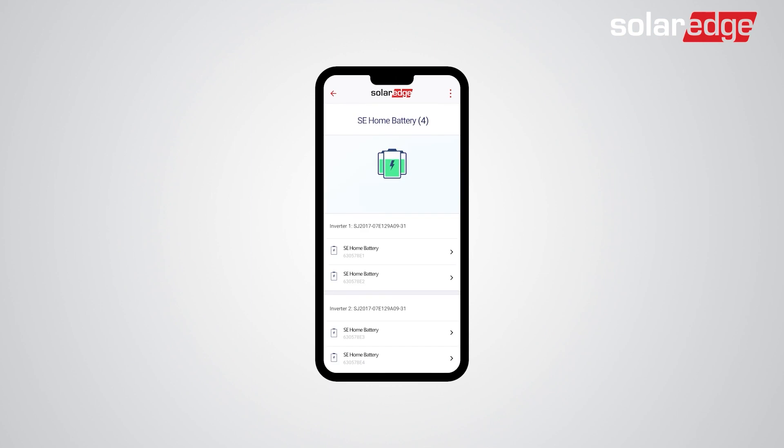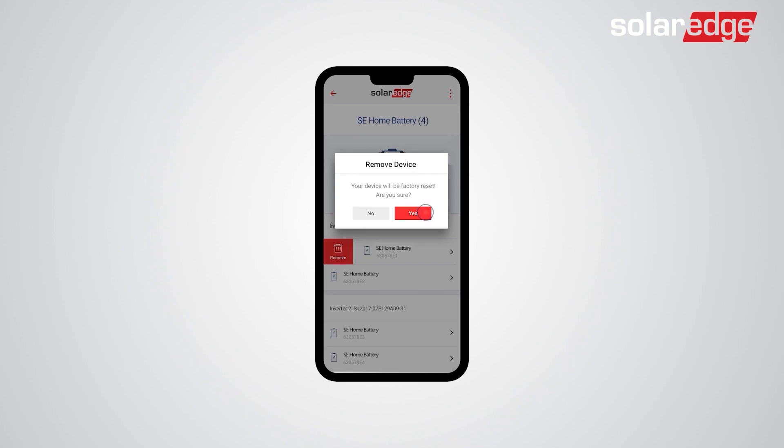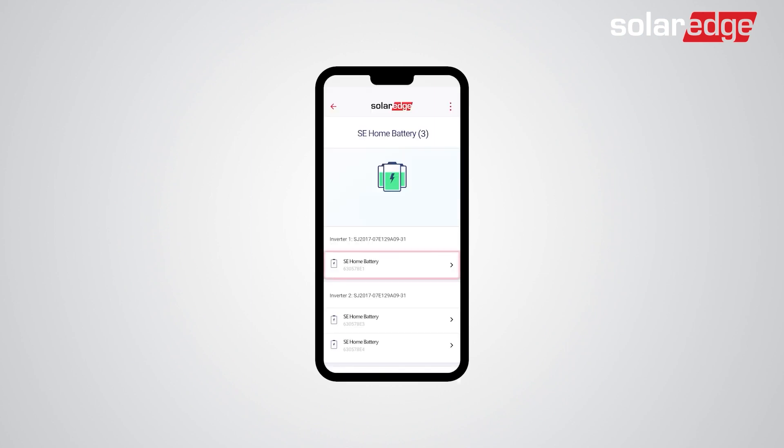Now, swipe right on the battery you want to remove. As you can see, we have two batteries installed to our first inverter. Tap Remove and then tap Yes. Now you can see we only have one battery installed.